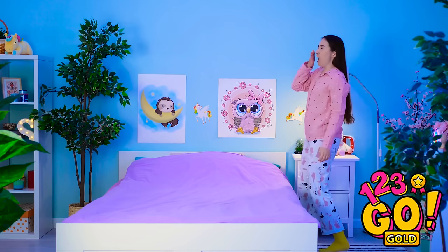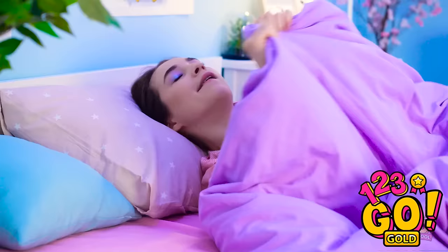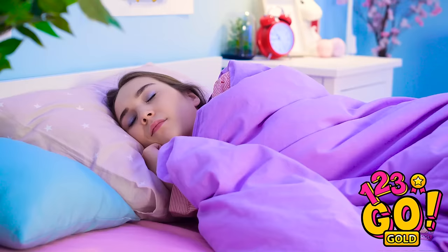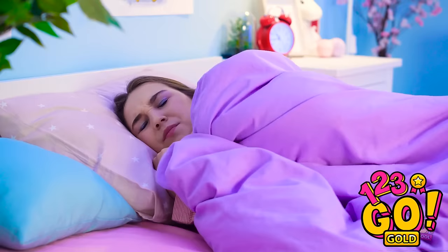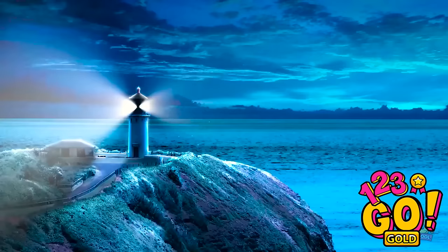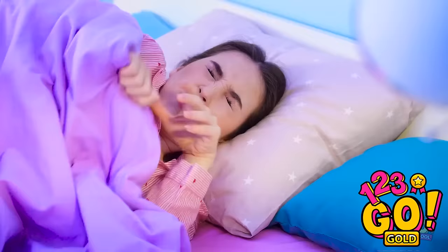What a long day! I can't wait to get some sleep. Just gotta get comfortable. Maybe if I lay on this side… Ugh! It's too bright! I just wanna get some sleep! There! That's better!